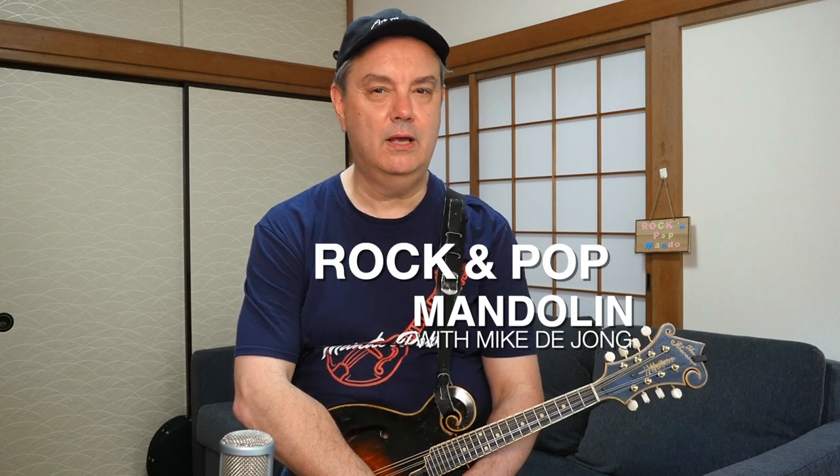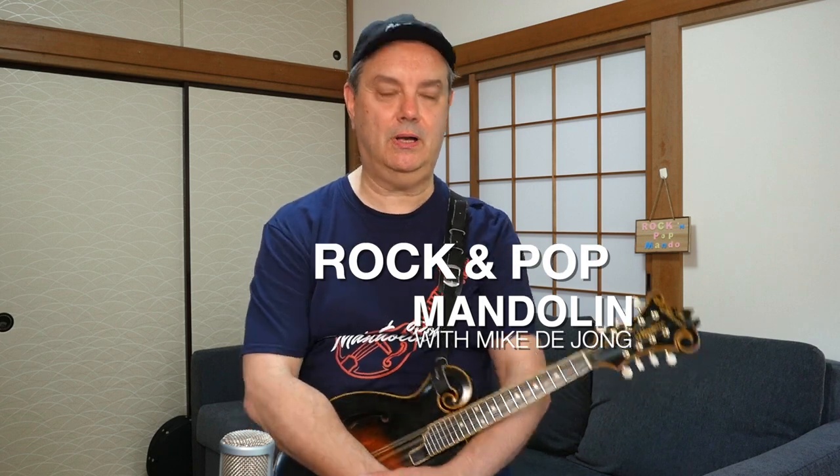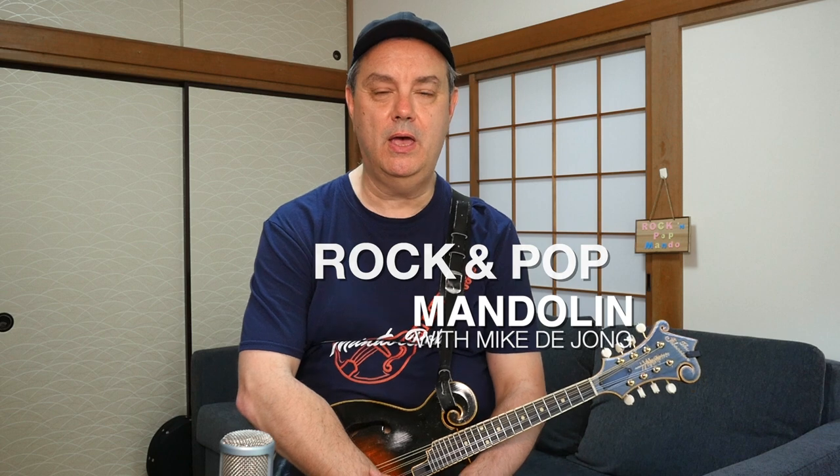Hey everybody, welcome to RPM, rock and pop mandolin, your site for learning classic rock and pop songs on this wonderful little eight-string instrument. My name is Mike Dijon, and today we're taking a look at a very old song, originally from the early 1960s called People Get Ready, written by Curtis Mayfield and recorded with his band back in the early 1960s.